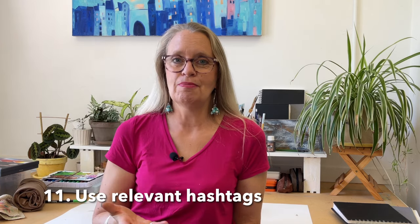Number eleven: use relevant hashtags. There's no point in using a hashtag with millions of posts attached to it. You want a variety of hashtags ranging from about 1,000 to 100,000 posts, where your content is more likely to be seen. Make sure those hashtags genuinely describe what you're posting — location, topic, materials, process. Avoid copying and pasting the same 30 hashtags on every post; Instagram doesn't like that. Take time to find the best hashtags for each specific post.